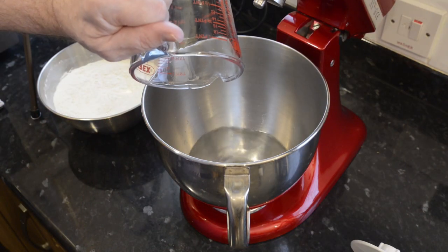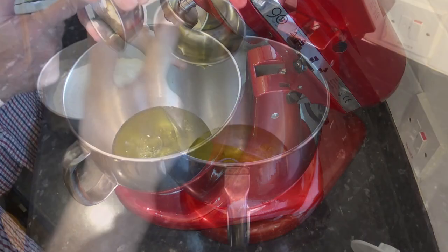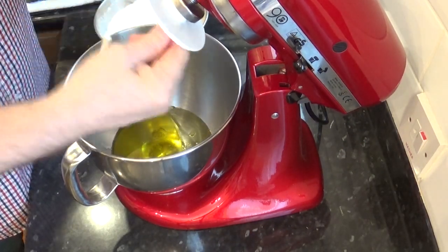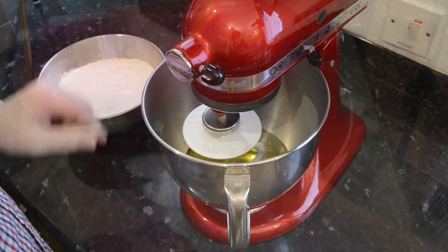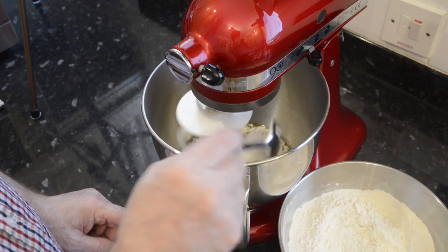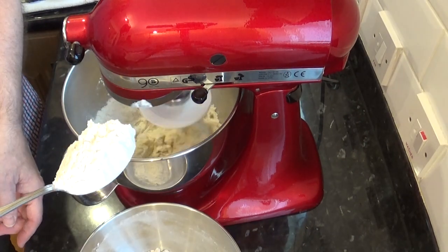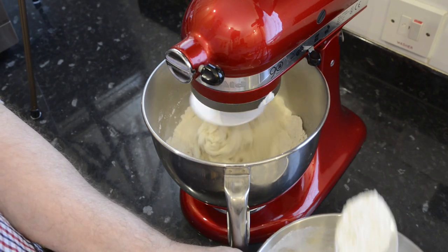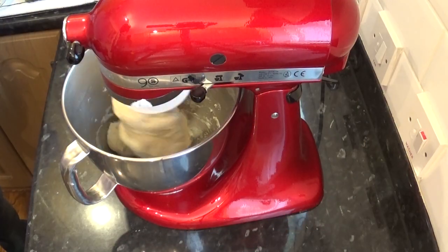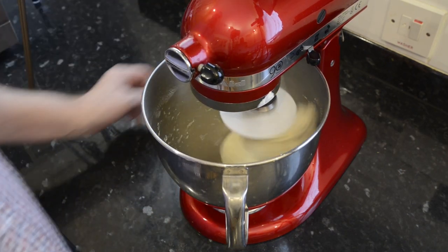Add the water and oil to the mixer bowl and attach the dough hook. To save the flour from flying all over the place, I'll be adding it a little at a time. I'm on the slowest speed on my KitchenAid mixer, which is number one on this machine. Once all the ingredients have come together in the mixing bowl, set your timer for ten minutes. If you're kneading yours by hand, you'll also have to knead it for ten minutes too.